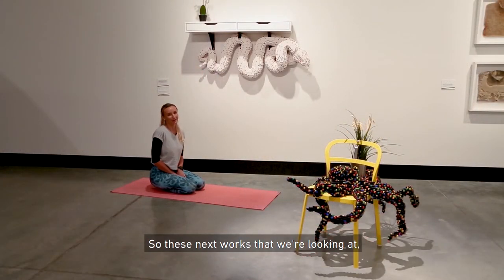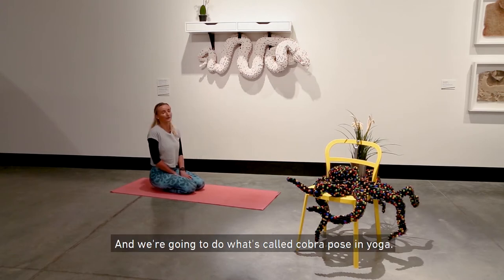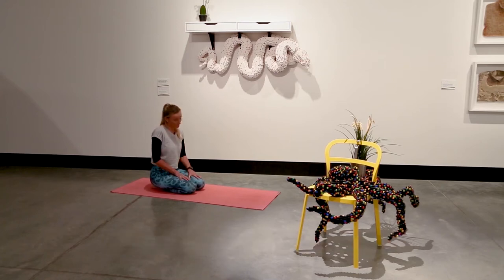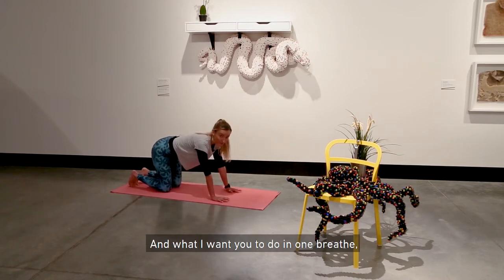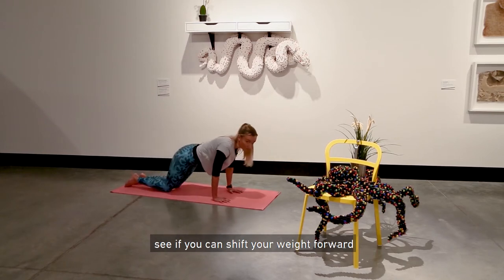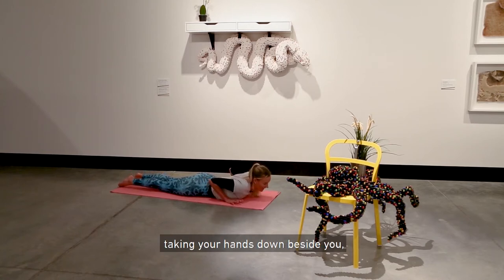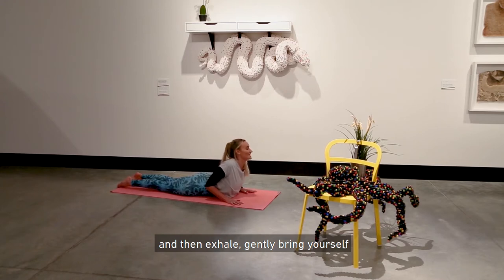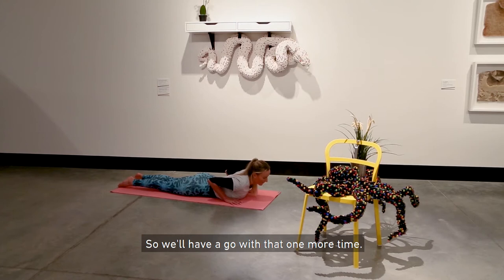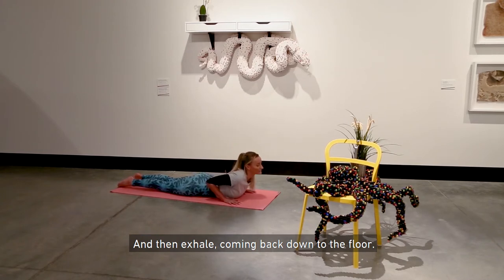These next works are by Claire Healy and Sean Cadero — amazing sculptures actually made out of Lego. This one here is of a snake, and we're going to do what's called cobra pose in yoga — a type of snake. From all fours, in one breath shift your weight forward and come all the way to the floor. On an inhale breath, take your hands down beside you and lift up your chest like you're an angry cobra. Then exhale, gently bring yourself back down to the floor. Let's have a go one more time: inhale, lifting up through that chest, and then exhale, coming back down to the floor.